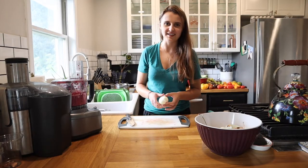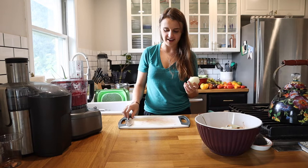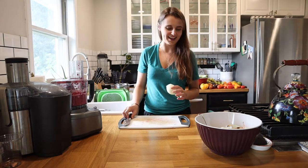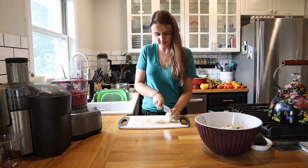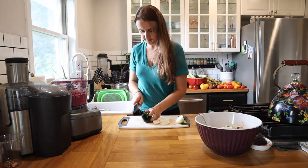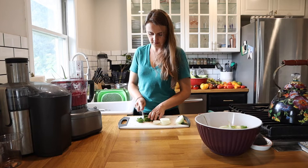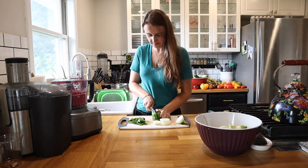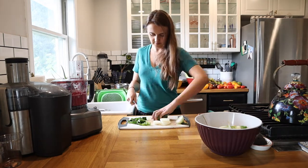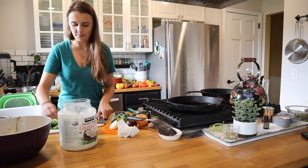We may have already put an onion in the burger itself, but we love onions — especially caramelized and sautéed on top of veggie burgers. So I'm going to go ahead and chop up some more onion and a couple peppers and get those going. I'm obsessed with the flavor of poblano peppers, and I'm also going to chop up a green bell pepper.